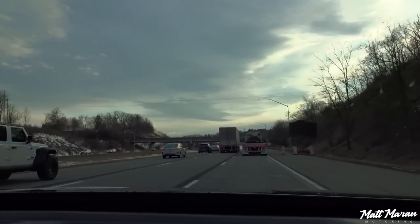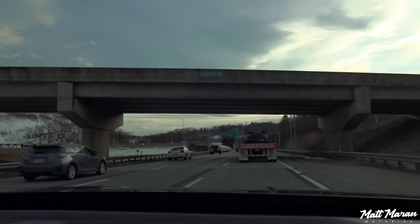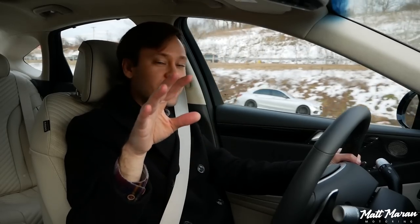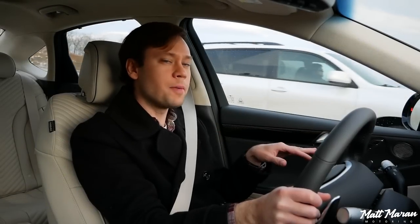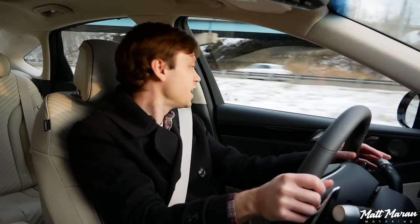Now we're out on the highway in the G80 Sport and it's a really nice cruiser out here too, even with rush hour traffic. It's very nice and refined. If I were to turn on the Lexicon stereo system — which is a very nice-sounding stereo — you can drown out road noise even more. Very luxury-car appropriate. I'm testing the Highway Drive Assist 2.0 system, which is really cool. One new thing is that the head-up display now shows a lot more information, including its visualization of all the cars around me.